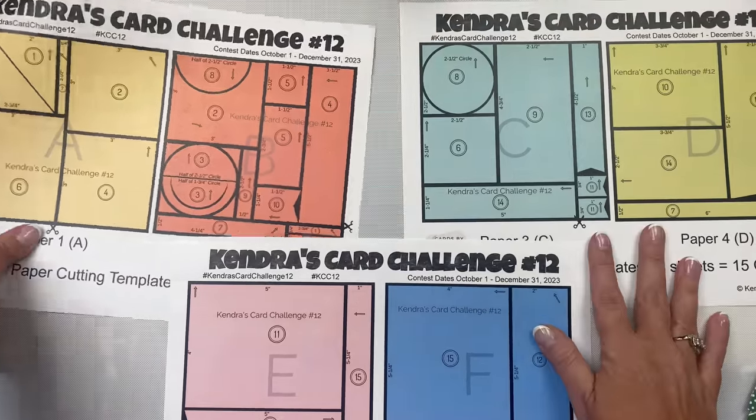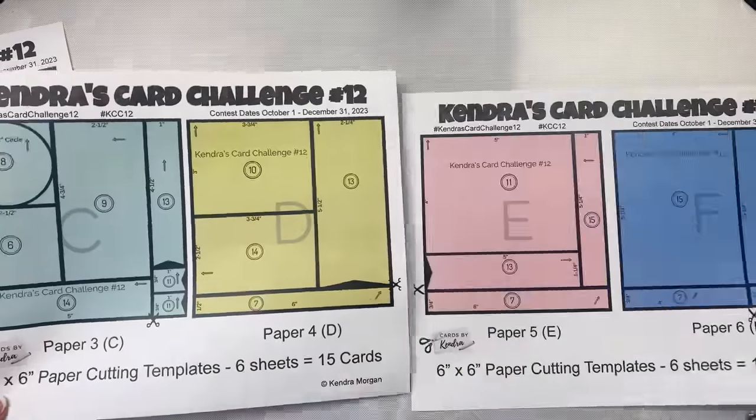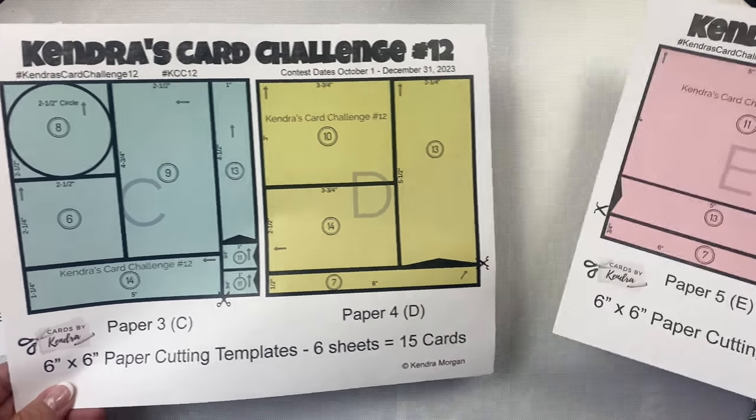The third and fourth sheets of patterned paper — aqua and green — are labeled as papers C and D. The fifth and sixth sheets are the pink and blue and they are labeled as papers E and F.